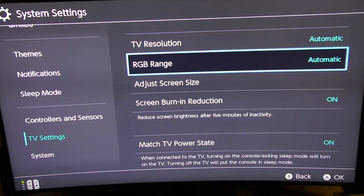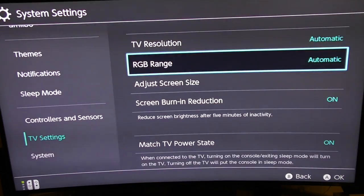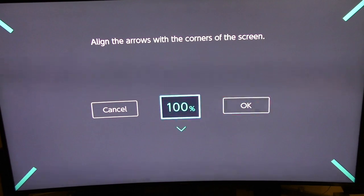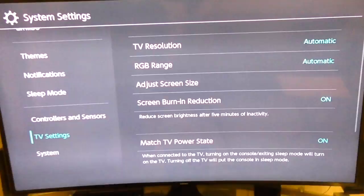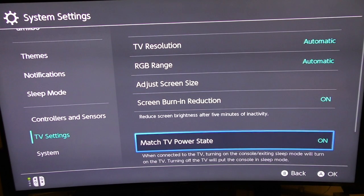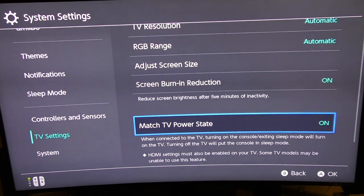Here you've got RGB range — you've got automatic and full range, so right now I just leave it on automatic. Adjust screen: we can go ahead and adjust the screen if we want — for example, right there, 96 percent. Screen burn-in reduction: just leave that on. It says it reduces screen brightness after five minutes of inactivity, which is good.